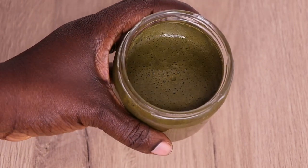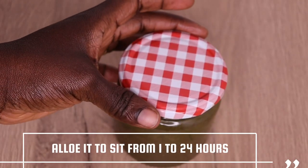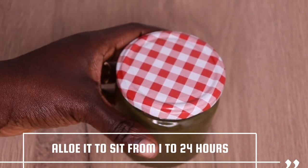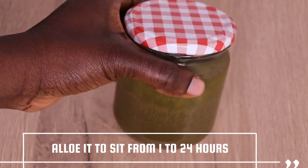I'm going to cover it up. After you cover it up, you can allow it to sit from 1 hour to 24 hours — anytime you prefer, you are good to go.